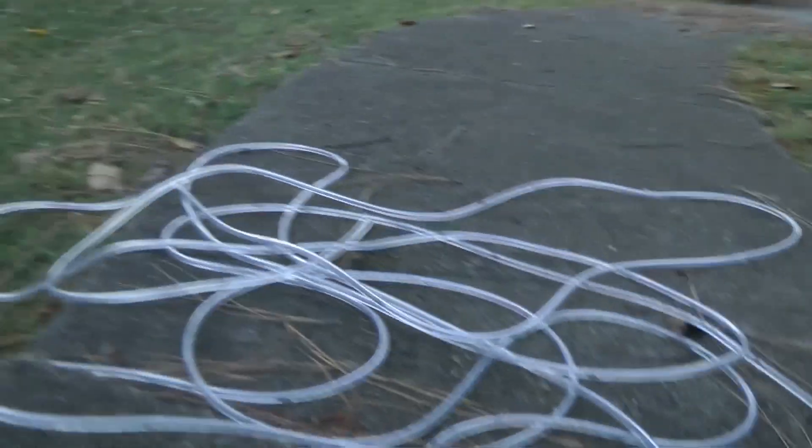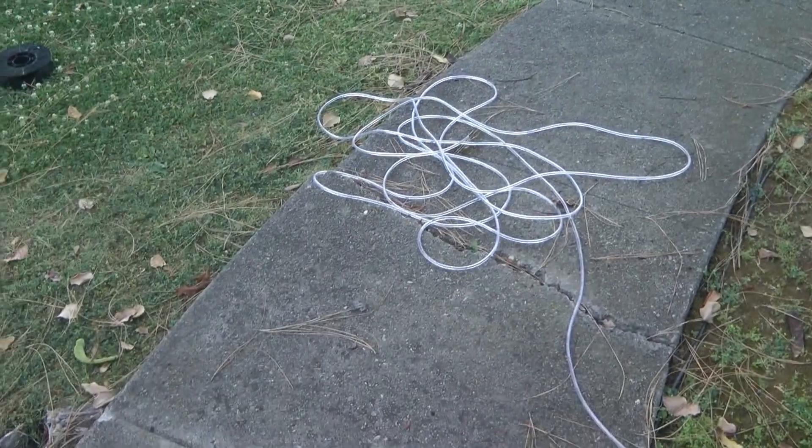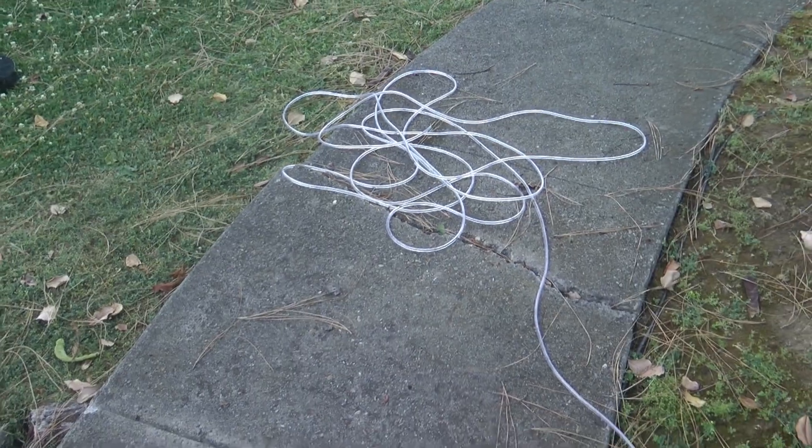I don't know if you guys saw that, but to me the whole tube lit up — that's super cool. So now what I'm gonna do is one final test at night. Here it is at night, with the tube laying across my yard. You should see a giant orange line zip across the line.